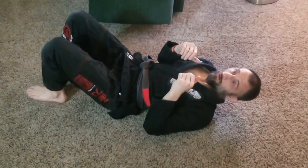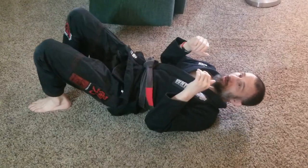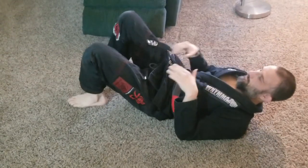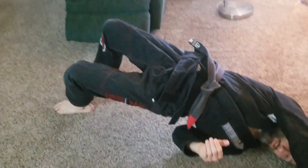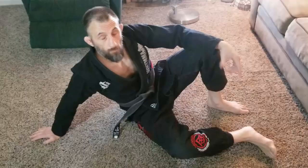Then we need to be able to turn with that — the upa. I'm going to bridge up, come over to one side, and bring my feet through to come up on top. So: bridge my butt off the mat, bring my arm across — super simple.